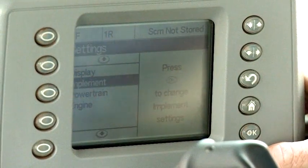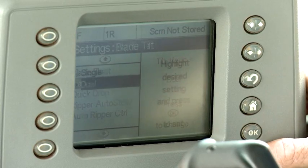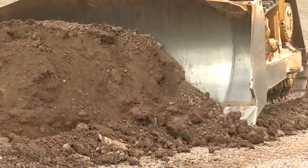You can also switch between dual and single tilt modes by navigating to the implement settings. Changing the blade pitch can increase full production dozing while single tilt increases accuracy.